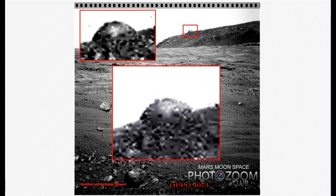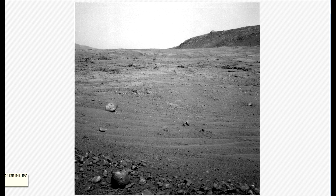This is from Opportunity. This is from Sol 4073, if I remember correct — yes, I do. It also stands on the picture. So anyway, this is a great one. I'm just gonna show you the original one from NASA here.